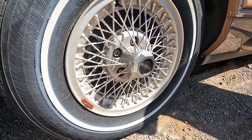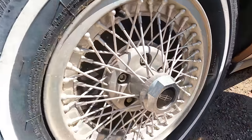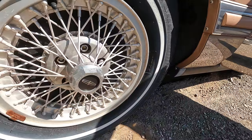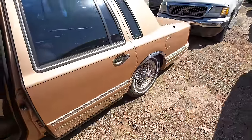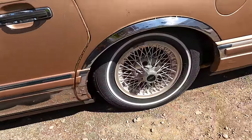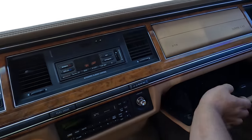I don't think those are hubcaps at all — I don't see anywhere they'd pop off. Those are real wire wheels, with some beautiful white walls. Let's pop the trunk.